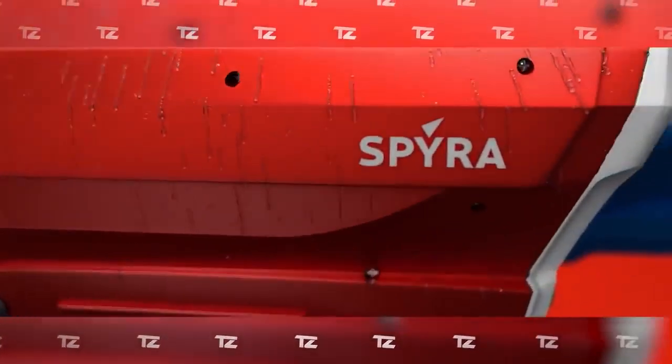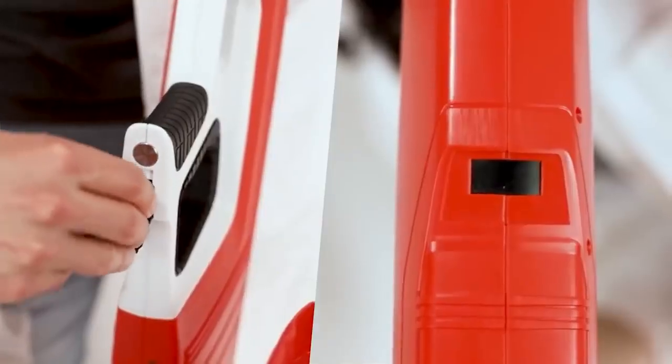An integrated display helps monitor the weapon's ammunition. The device is powered by a rechargeable battery, with enough power for 200 reloads, which takes only 10 seconds. The price is $174.